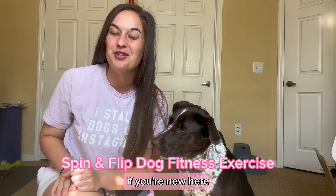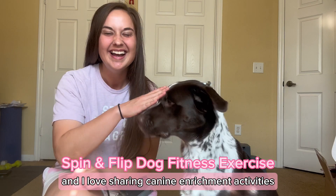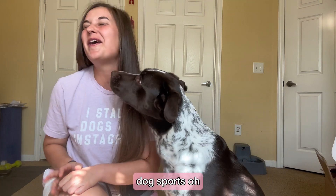What's up, everybody? Welcome back to my channel. If you're new here, my name is Caitlin. I'm a pet blogger from Central Florida, and I love sharing canine enrichment activities, including dog fitness, dog sports, all the things.